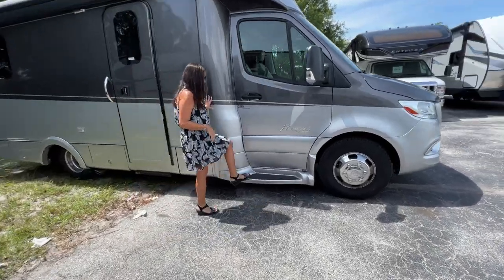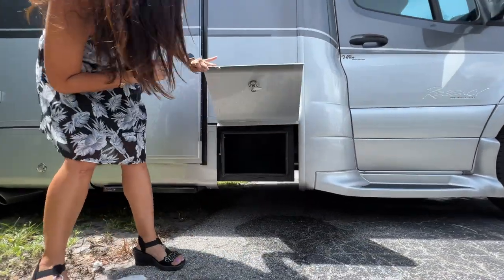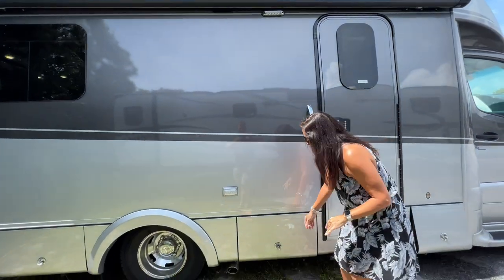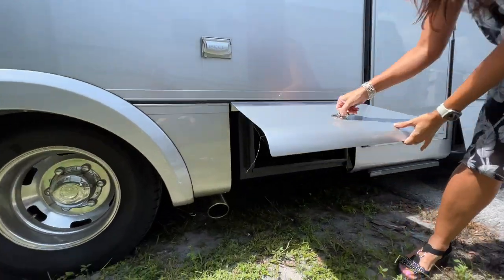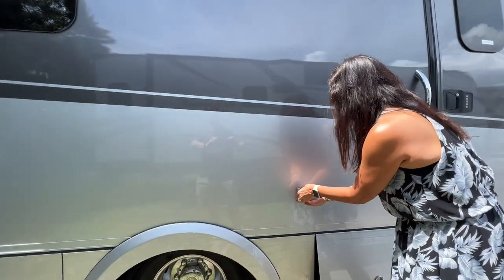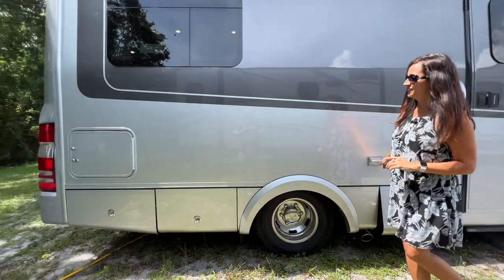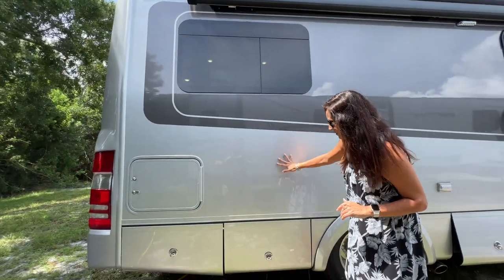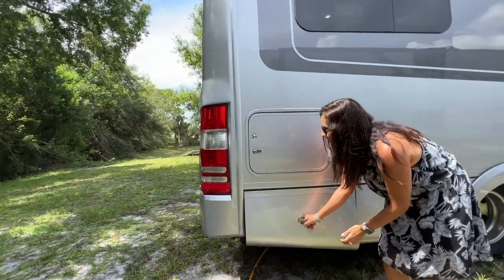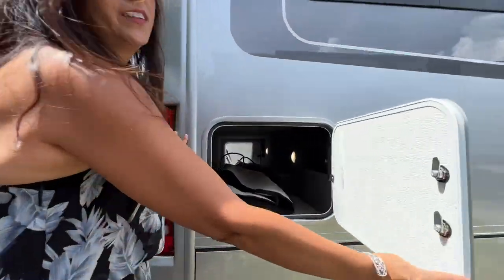There's an integrated side step for the passenger. Down here there's some storage. Large awning on top. Some more storage. A couple of 110 outlets. Frameless windows. Some more storage. Another storage compartment.